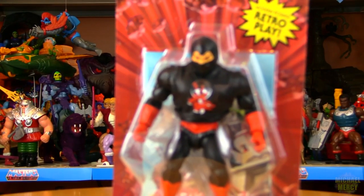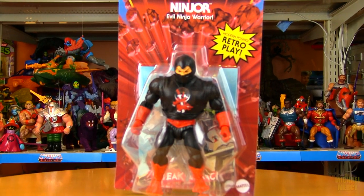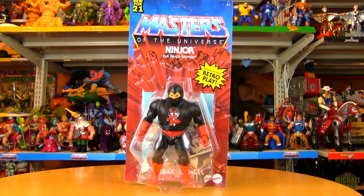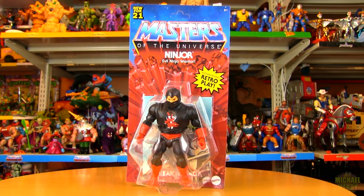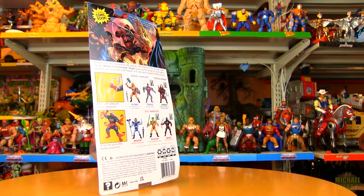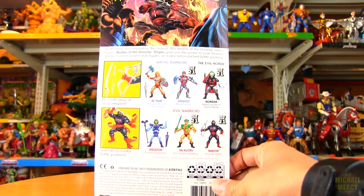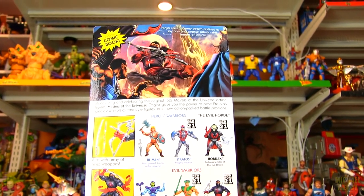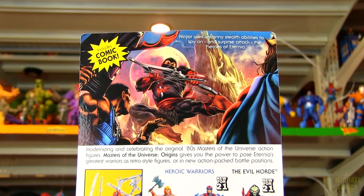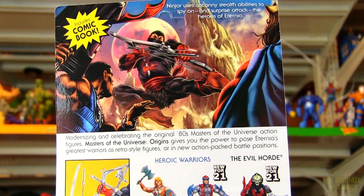Ninjor is another one that is really high in value with the vintage Masters of the Universe figures — not quite as much as Scareglow, but he is up there. He's really jumped up in recent years. Saw him at a convention a couple years ago for something like 50 bucks, and I guess I should have picked him up back then. 50 was a little too high for me at the time, but now that his price has gone up even more, it's a deal now.